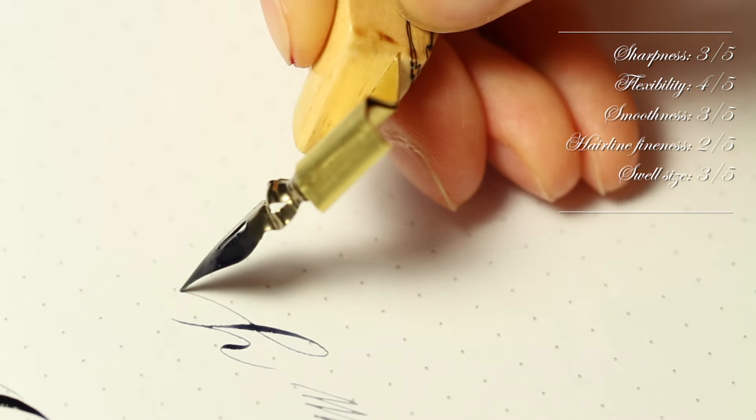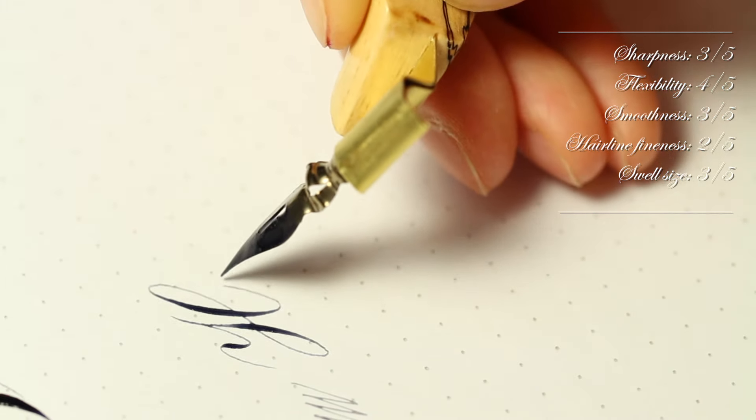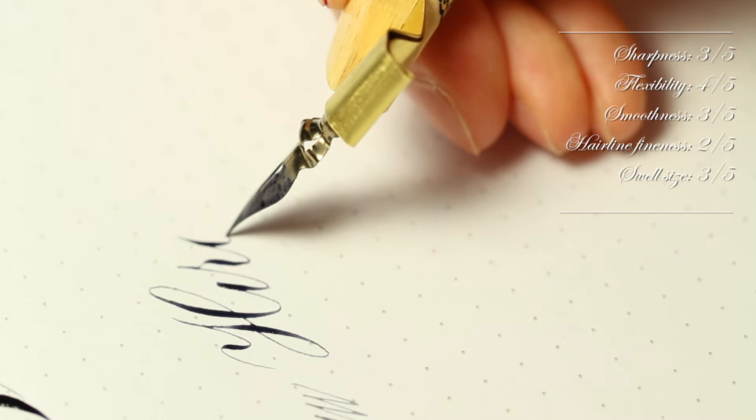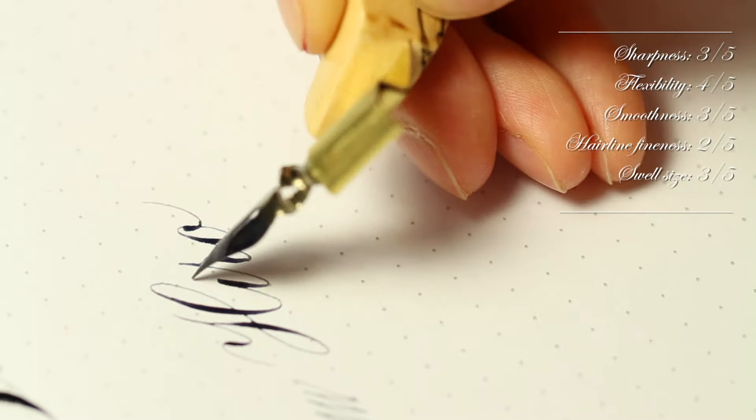The Hiro Leonardt 41 is a good nib for engrossing, but the hairline is a little too heavy for delicate Spenserian work. It is flexible and a little on the scratchy side.